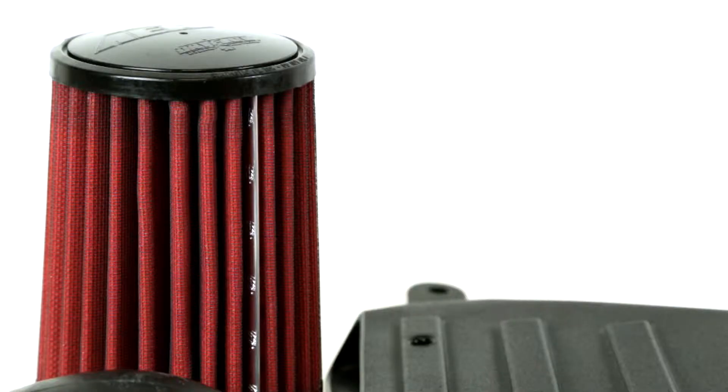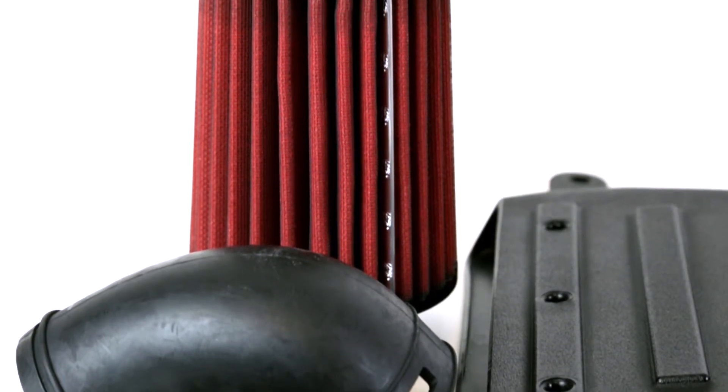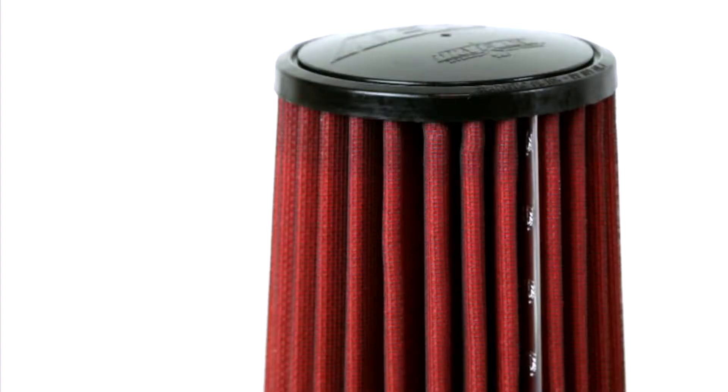This AEM air intake utilizes a large reusable dry flow air filter that is oil free, durable, and very easy to clean. The air filter can be used for up to 100,000 miles before cleaning is needed, depending on driving conditions.